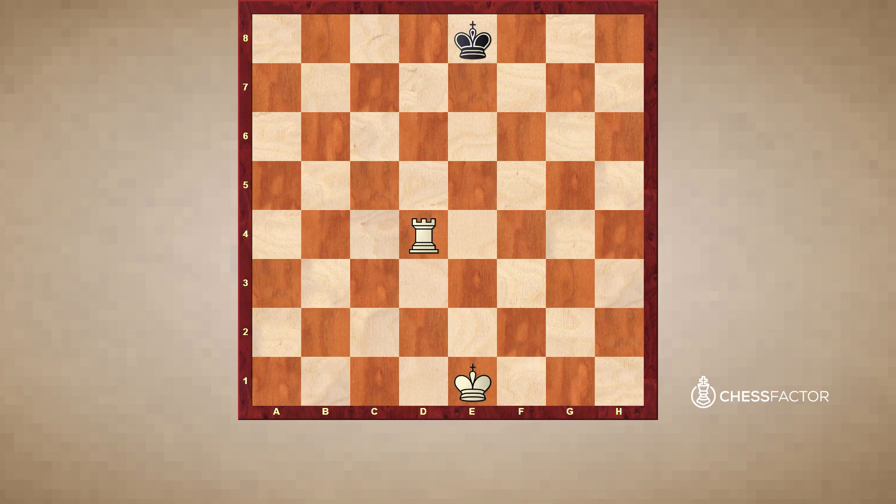This next piece is called the Rook. It reminds a lot of people of a medieval castle-looking piece, which it is. The Rook is a pretty powerful piece, generally worth five points — almost double that of a knight or a bishop. The Rook can move as many squares as it chooses forwards, backwards, or laterally side to side. As a little quiz: if White decides to move his Rook to this square, you'll notice this actually puts it in danger of the opponent's King, and the Black King can simply just capture White's Rook. The Rook captures the same way that it moves.